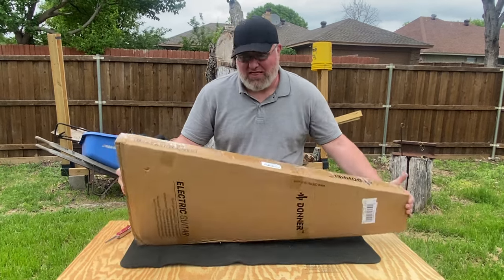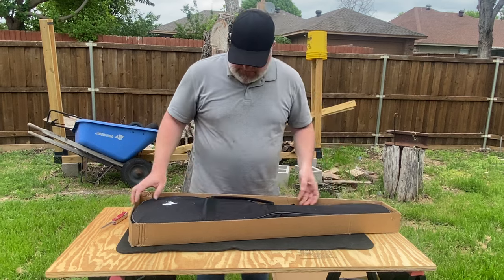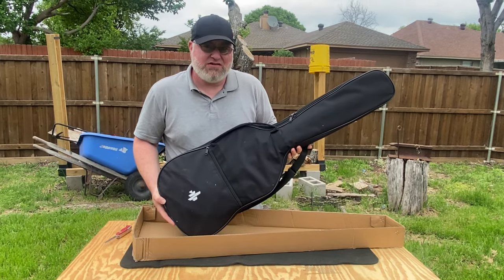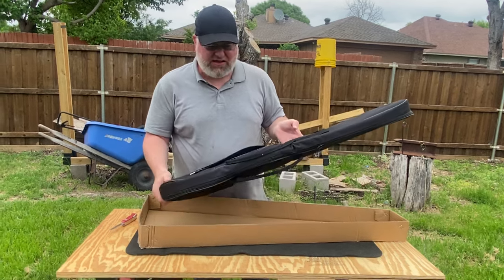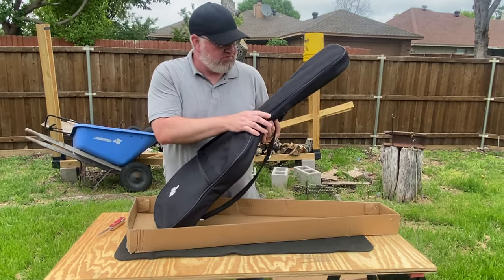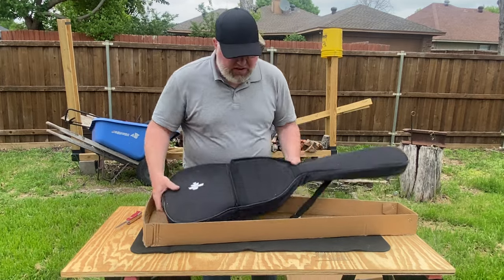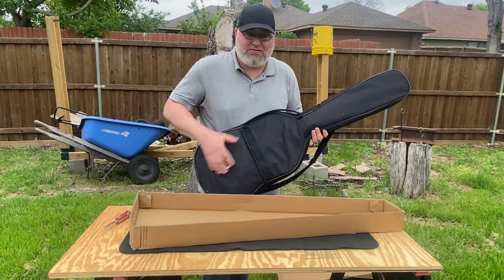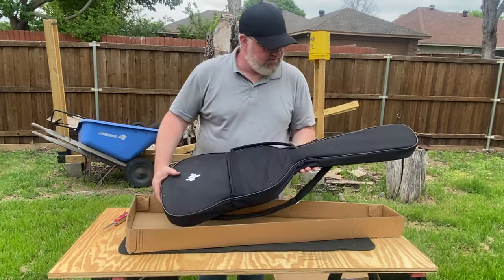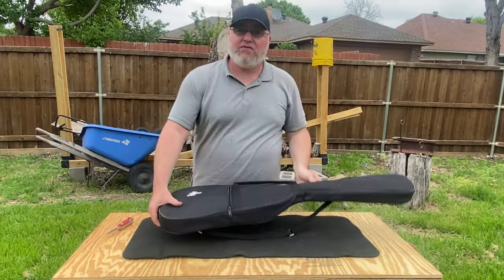I was pretty blown away by that. It's hard to believe that even the parts could cost that much — I couldn't buy them for that. Opening it up, there's sort of a small acoustic-shaped bag — obviously not for an acoustic, because it's only about an inch and a half thick. There's a little bit of padding, maybe a quarter inch. This guitar and its case are the only things in the box so far.